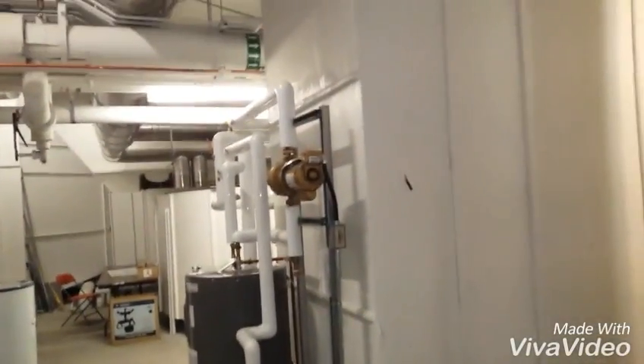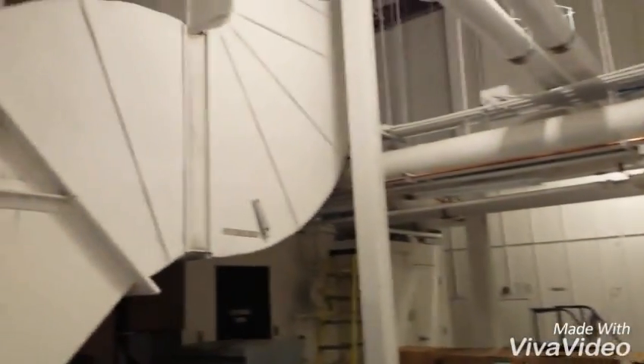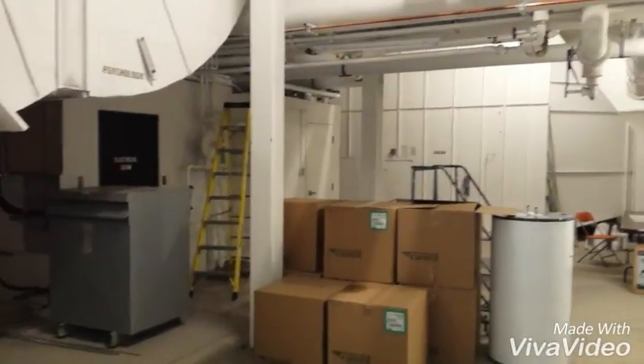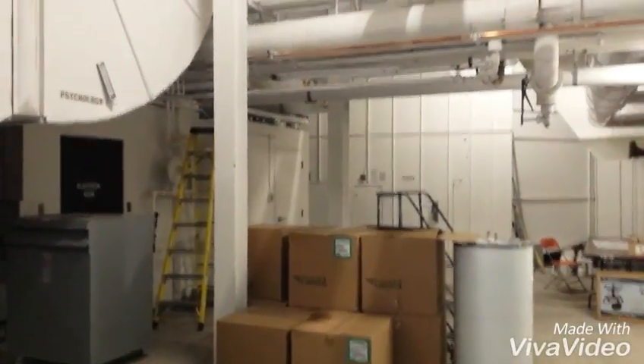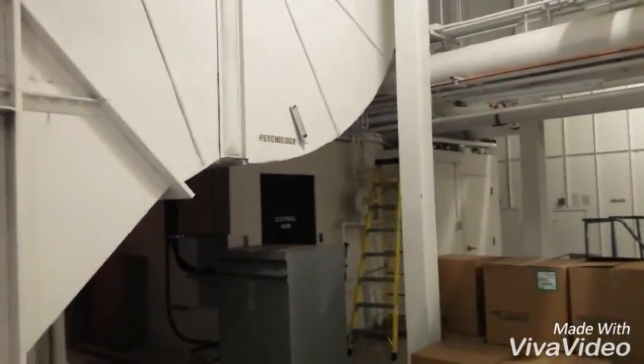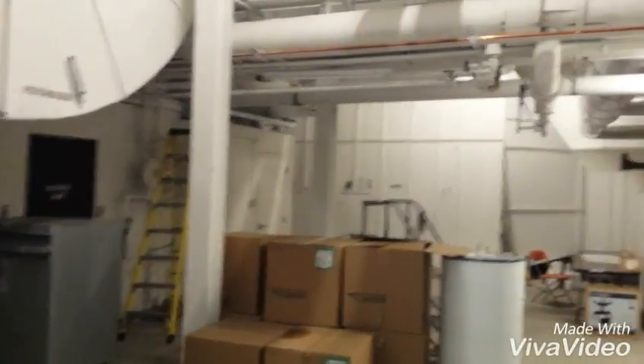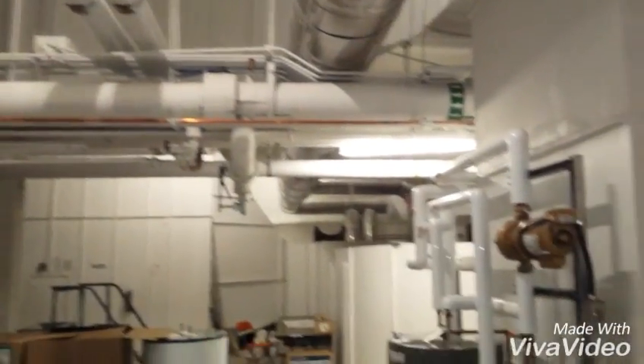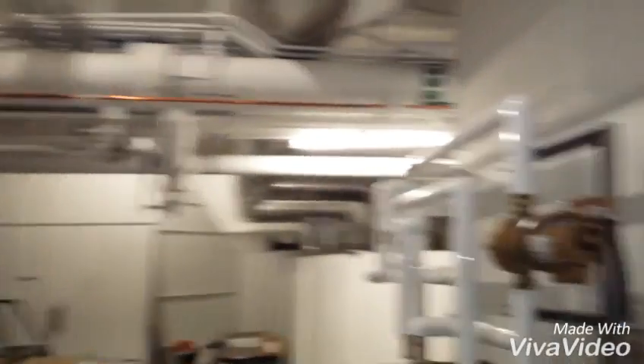This is Duff Roblin building. I showed a video about Duff Roblin and the insanity here about five years ago on YouTube under 'University of Mesothelioma — Canadian Shame.' You can see a bunch of buildings there on video, so I don't know if there's too much need to show you more. But my God, here's just another part of the insanity.